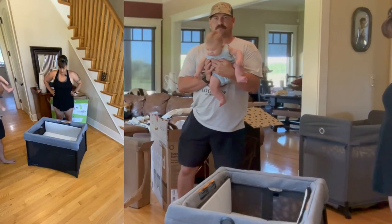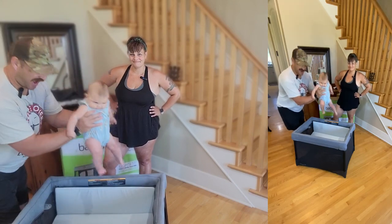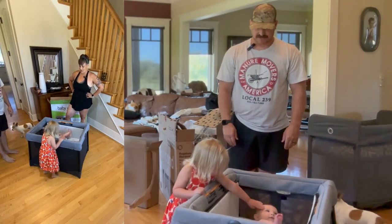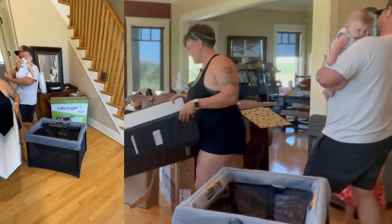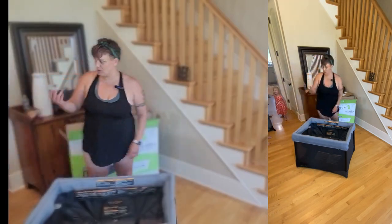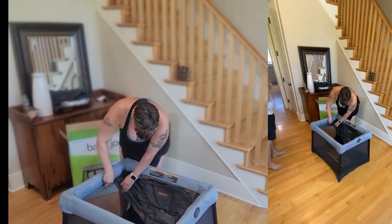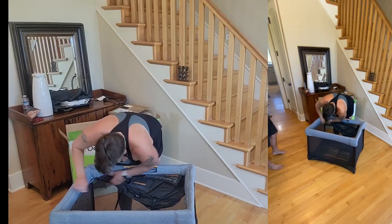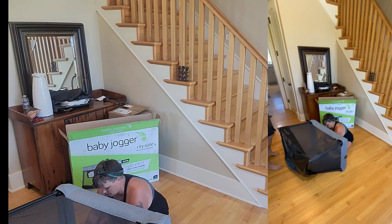Now the Baby Jogger — let's give it the baby test. Putting Blair in — big smiles for mom of course. This one was really easy to take down because it rolls up into the sides. However, I'm curious how difficult it becomes to put back together. It is hard on your back, and it's like zipping the top on a soft-top Jeep — it just keeps wanting to get stuck.